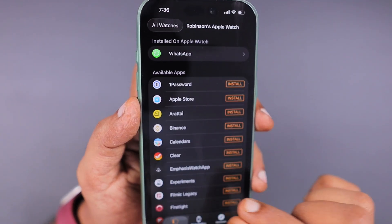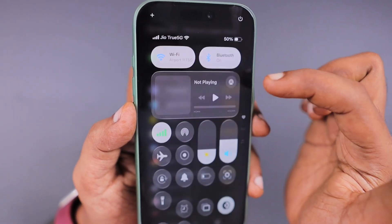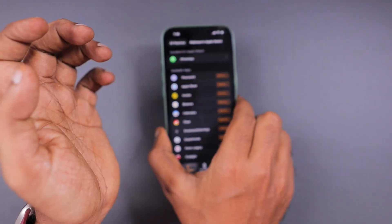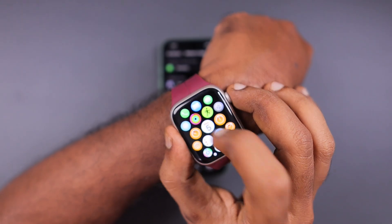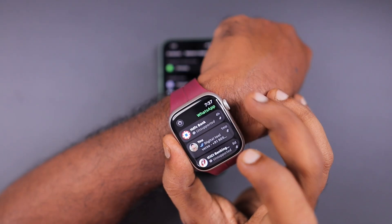Sometimes we may turn off Bluetooth just to save some power, but the watch and iPhone synchronization will be affected because of that. So you can simply turn on Bluetooth temporarily from the control center to install WhatsApp Messenger, and then the installation will be successful.